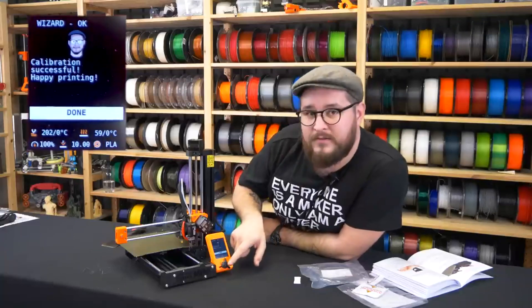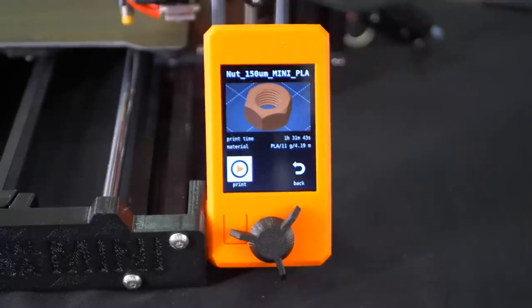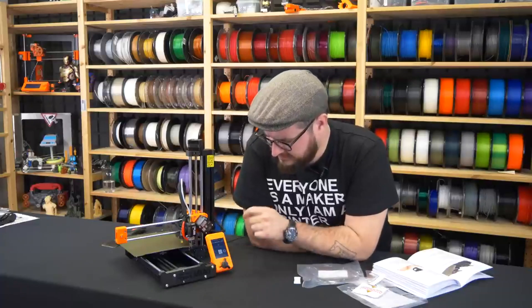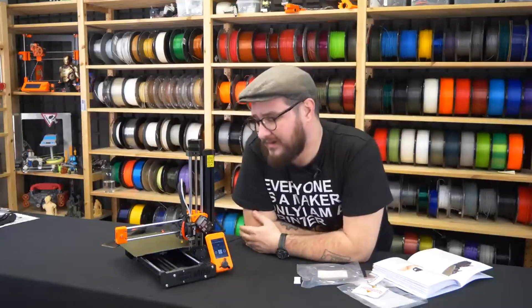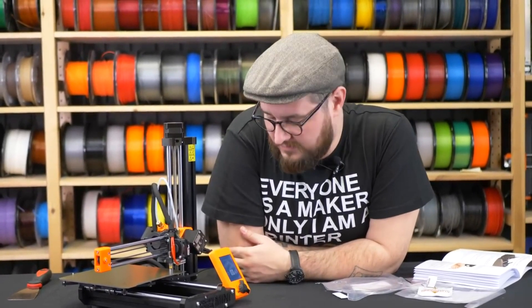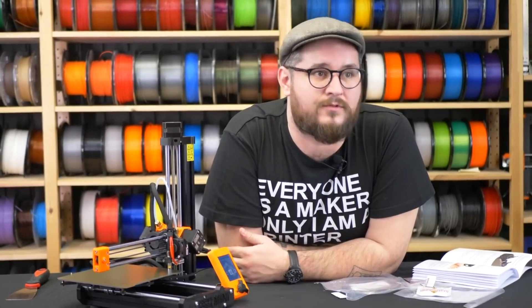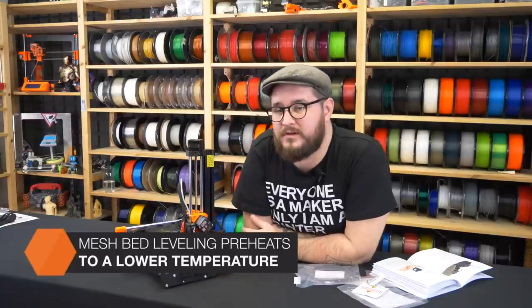The wizard is done and we can continue to the first print. After the wizard finishes, the printer presents us with the first sample file — in this case, the nut model. We confirm it and the printer starts to heat up and begins printing. You can see the temperatures flashing orange, which means the heater is heating up; if it's waiting to cool down, it will flash in blue.